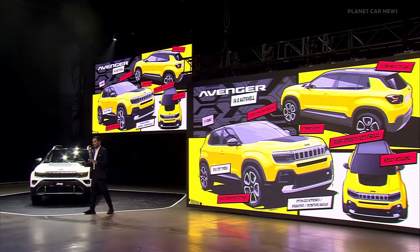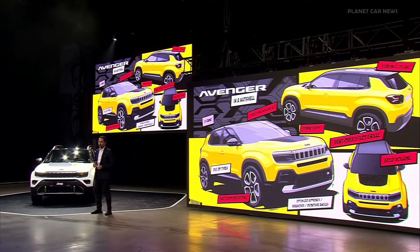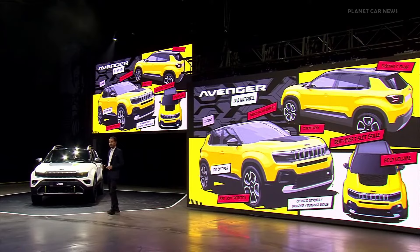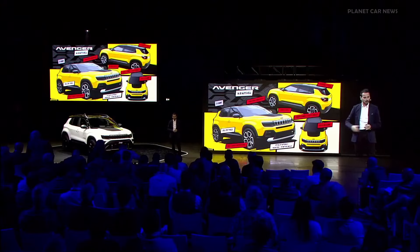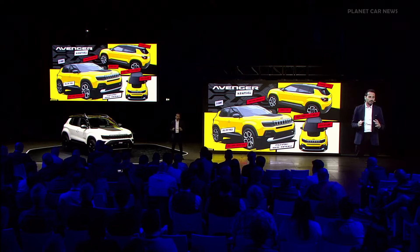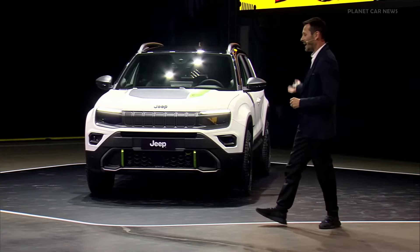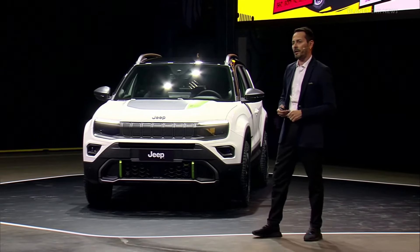This is the Jeep Avenger Frontier Drive in a nutshell. When the whole program started, the idea in the design team, the engineering team, and the brand team was to create this: to have the 4x4. The very first thing we asked the engineering team was to work with the shortest overhang possible to give the perfect approach angle.